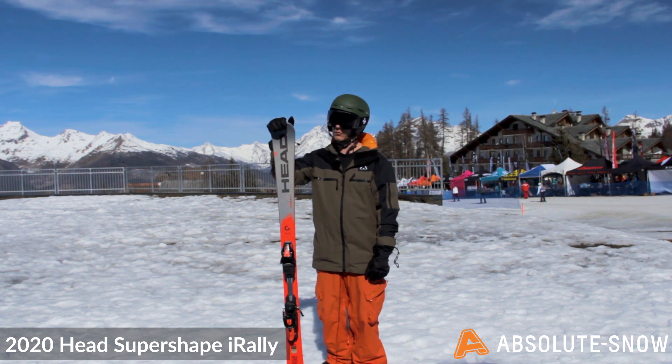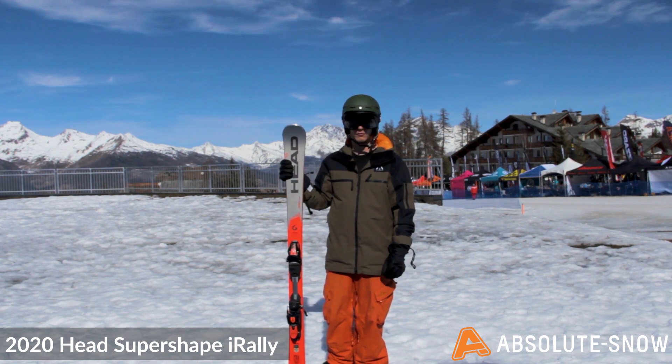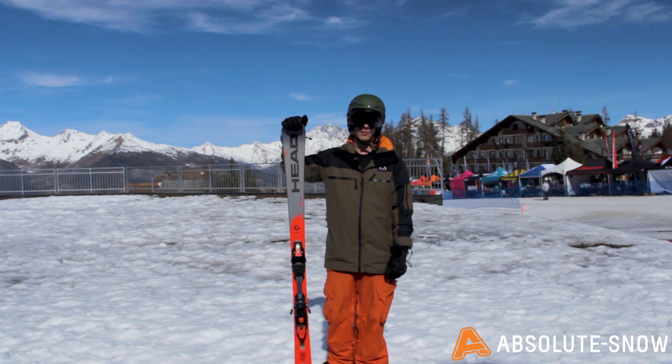This ski is perfect for someone who is an aggressive advanced skier, skiing mostly on piste all the time and just wants a really responsive, fun, energetic piste ski. So if that sounds like the sort of ski you want, then the Head SuperShape i-Rally is perfect.